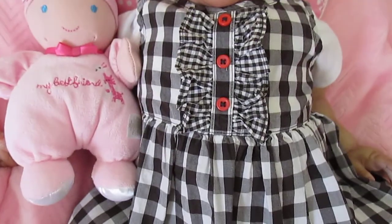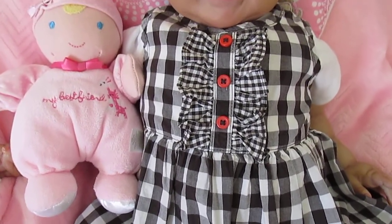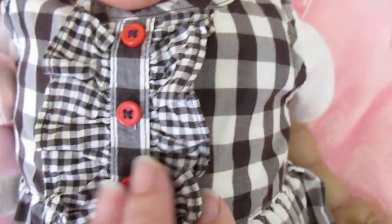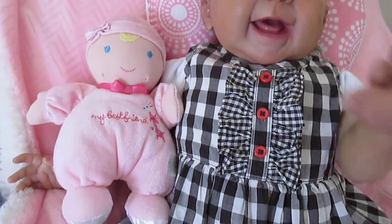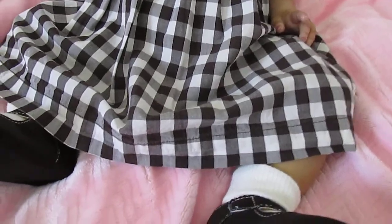The front has orange buttons and frills with brown and white checks. She's wearing a little onesie underneath, and I thought I'd sit down on the bed — I thought this would be absolutely gorgeous with her skin tone.